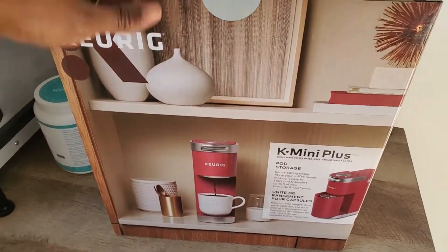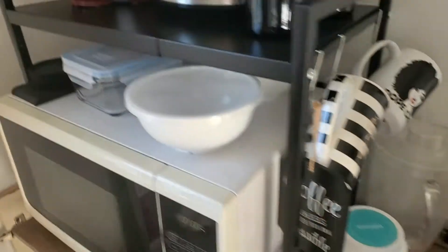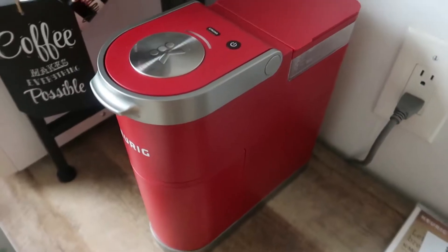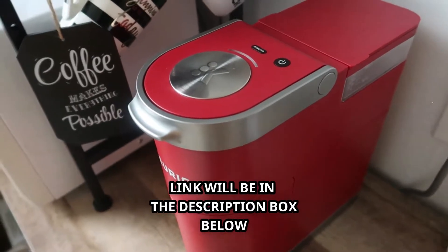We're home! Here is the Keurig K Mini Plus — it's going to go right here. And here she is, the Keurig Mini Plus. This is what comes in the box, along with your instructions.